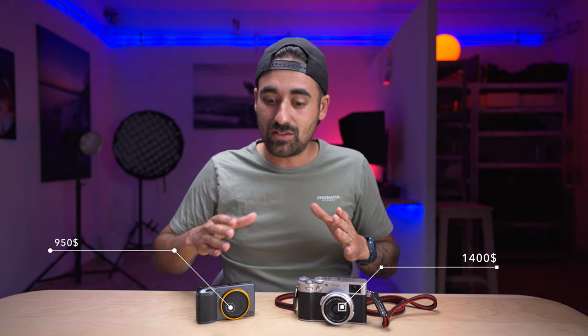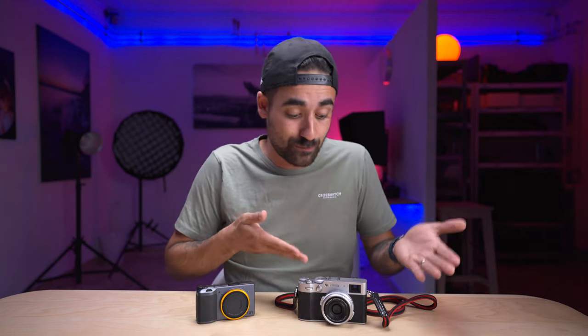Let's talk about one of the most, if not the most important point: price. The Ricoh GR3 costs roughly $950 right now and the Fuji X100V is around $1,400 — a steep increase. The Fuji costs almost a third more than the Ricoh, which is a big difference. I feel like they're not really in the same category, yet you can do similar things with both. It's a bit unfair, but I'm going to give the point to the Ricoh.